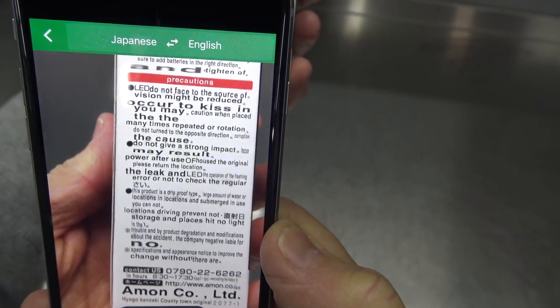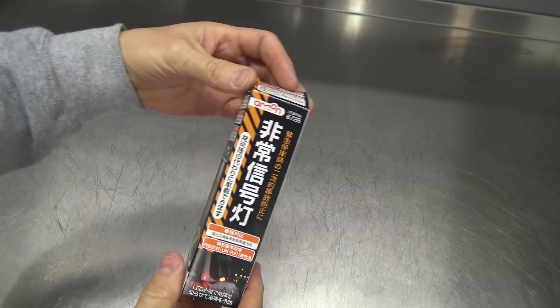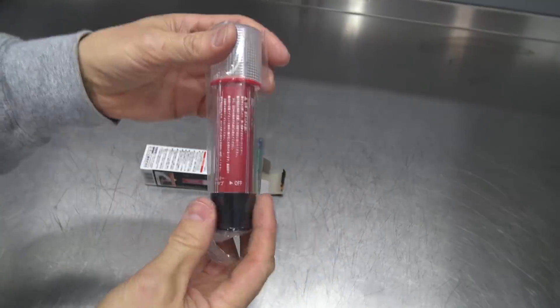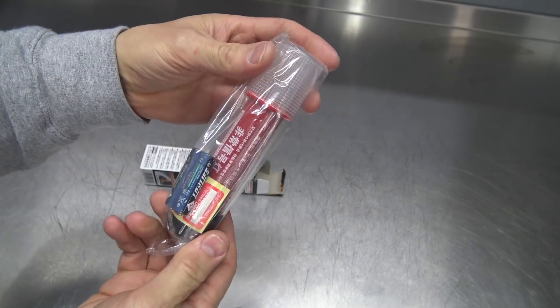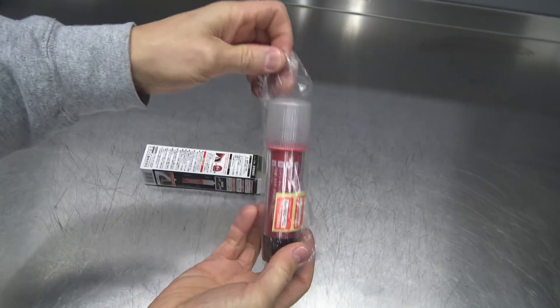I picked this one up on eBay from a seller who was located in Japan. I was pleasantly surprised by the reasonable price, fast shipping, and it's actually a good product. eBay has earned quite the reputation when it comes to car parts over the years, but there are plenty of gems in there if you dig around enough. I think this would make a good addition to anyone's road trip tool kit.